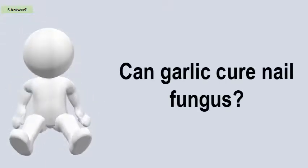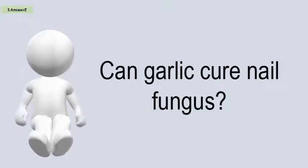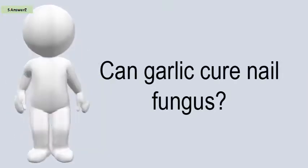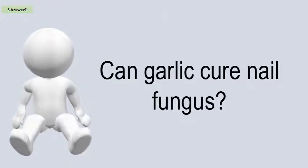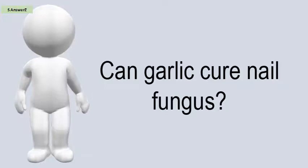Can garlic cure nail fungus? A 2009 review found that garlic has some antifungal and antimicrobial capabilities. You may treat toenail fungus with garlic by placing chopped or crushed garlic cloves on the affected area for 30 minutes daily. It may be better and less smelly to treat it from the inside out with garlic capsules.